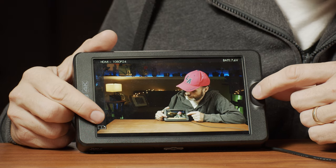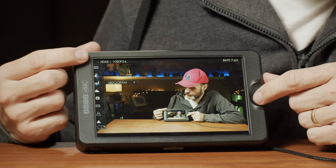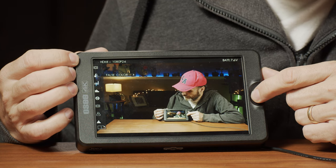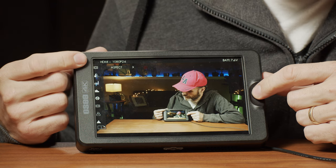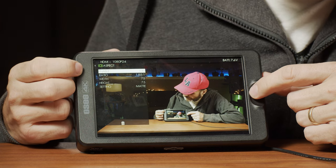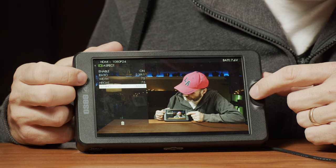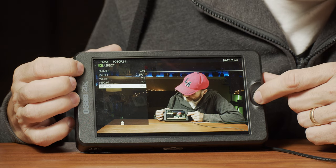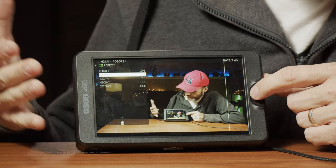For example, menu number one — I can just enter it and I've set up my own different scenes. You can easily delete or rearrange these. My first assist function is the aspect ratio, so I can turn that on and it will show me these bars. I can enter it and change the aspect ratios — different bars, white lines or a mat — and change the ratio to help assist in framing your shots.